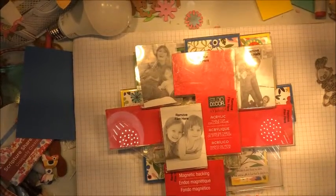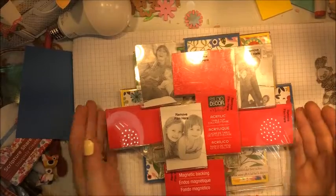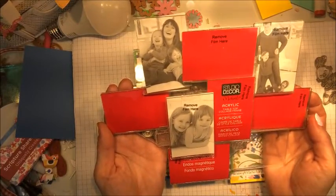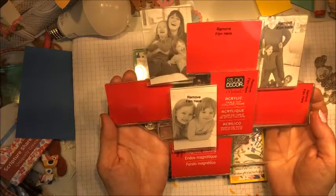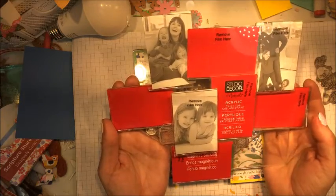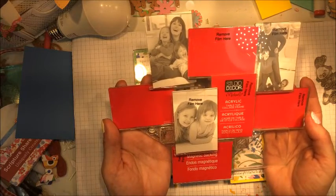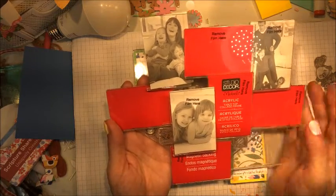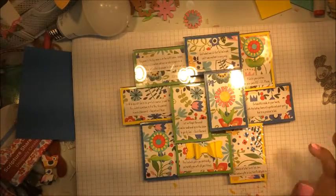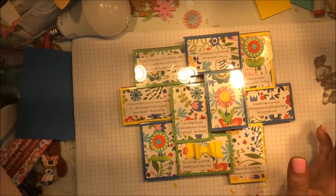Hi everyone, it's Loretta. Thank you for joining me today. I used this acrylic tabletop collage frame for today's project. I do not know if these are still available or not, but I'm sure you can find something similar. The inserts for these measure two by three, a little bit smaller than an ATC card would be.